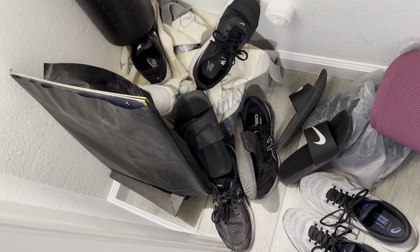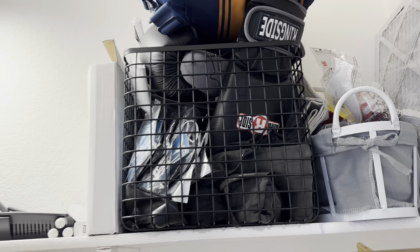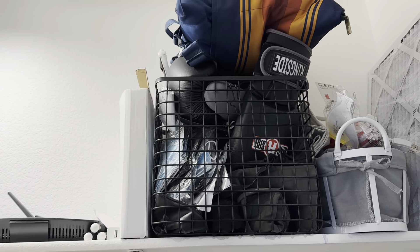We tend to stuff all of our workout items and gym shoes in this closet and it tends to stay very dirty. So it's time that we change that and come up with a system that will help maintain the area clean and organized. So grab a snack and let's go ahead and organize this space, and if you haven't already done so, please don't forget to subscribe to my channel to stay tuned for all of my future videos.